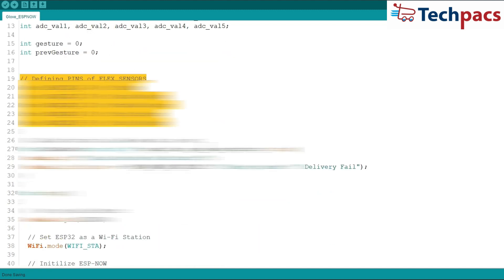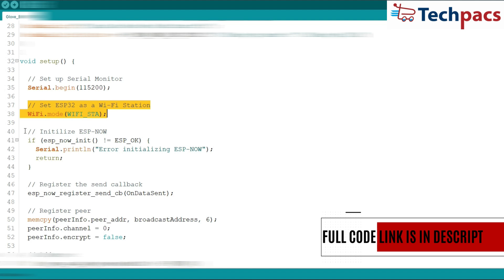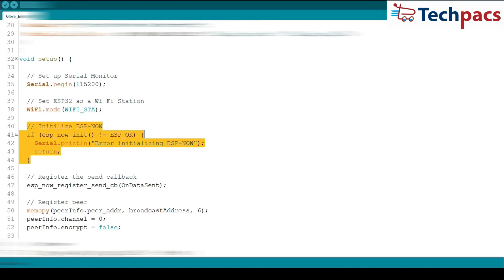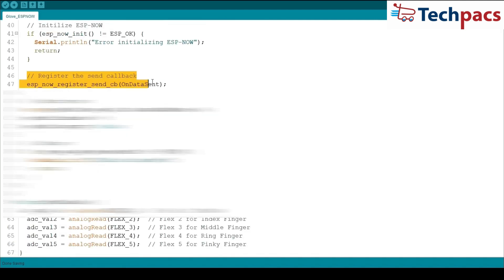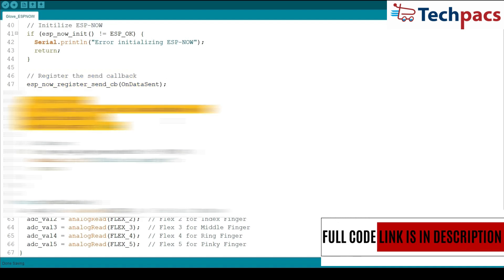In the setup function, we begin by setting up the serial monitor at 115200 baud rate. We then configure the ESP32 as a Wi-Fi station and initialize ESPNow. If initialization fails, an error message is printed. After initialization, we register the send callback function to handle the data sent status and add the peer using the MAC address we defined earlier.